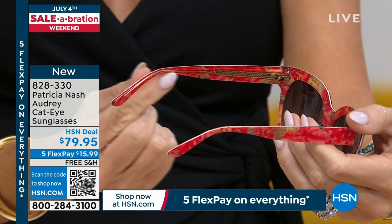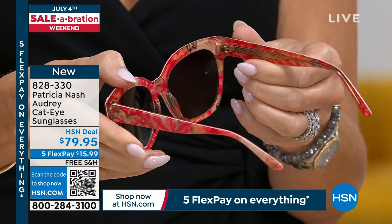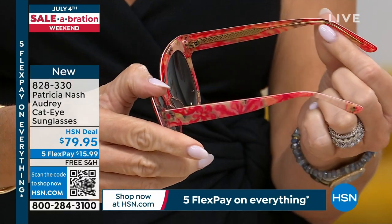Yes, it's hand-cut acetate — hand-cut acetate — all stainless steel wire that goes through from the temple back.